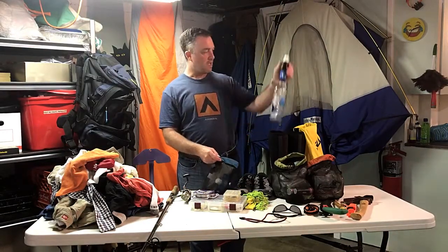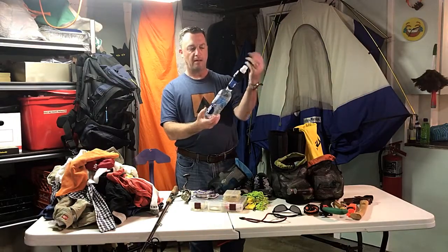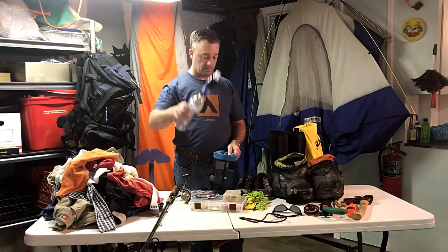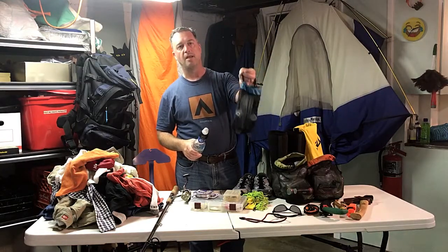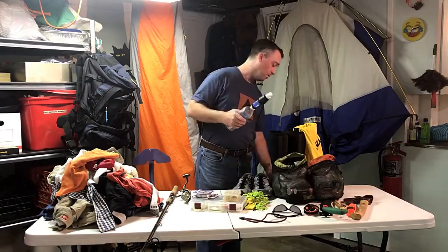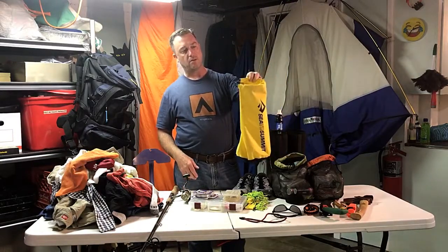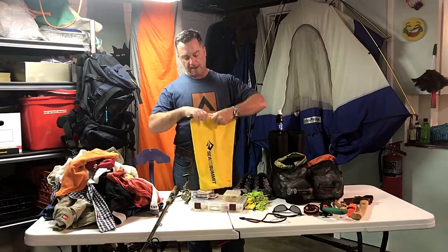This is my water filter kit — it's got the backflow and an extra Platypus container. I use the Sawyer Squeeze with a SmartWater bottle, like a lot of people do, and that works out great. Thumbs up on the Sawyer Squeeze. I do bring all the accessories; they weigh literally an ounce and it's good to have — I've had it plug up before depending on the water source.